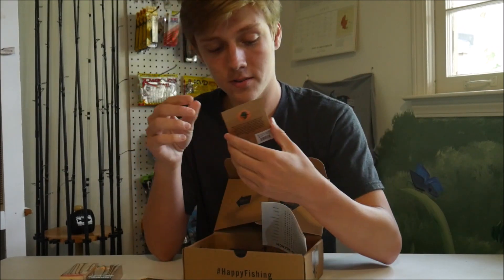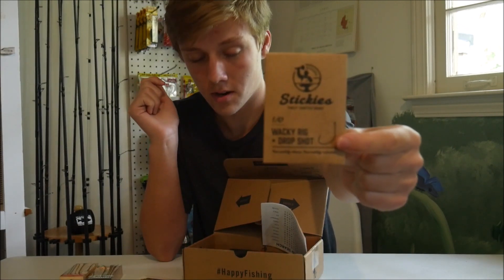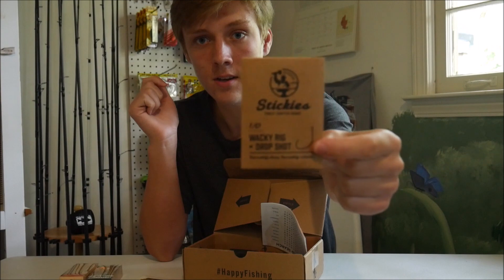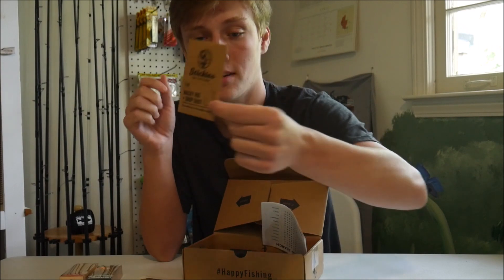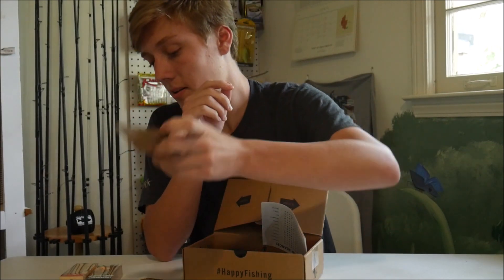The next thing we have are these little 1-Op Wacky Rig Dropshot hooks, which go for $2.10. It's probably just like a sample pack — a 3-pack. That's like nothing, but you know, a few hooks.